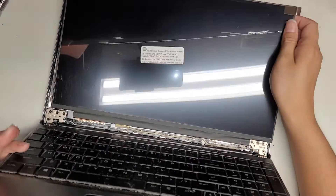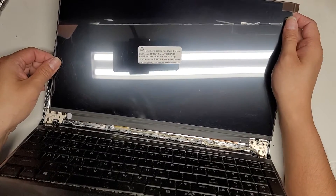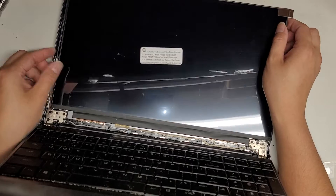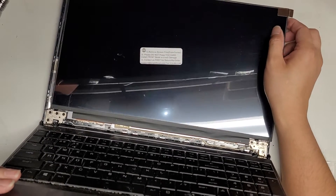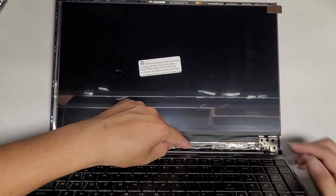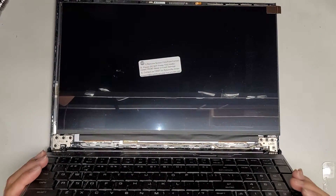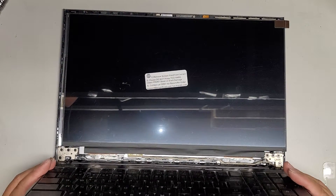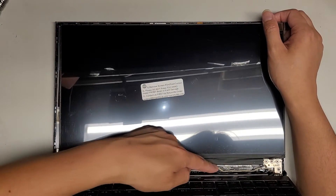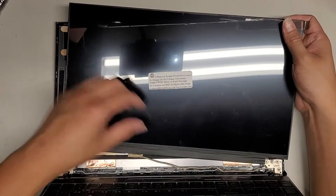We're going to tilt the screen back over and slowly line it back up. The cable doesn't reach far enough. All these people are sending these compatible models but they don't work right because the connector is not far enough. I might have to end up ordering one from China if that's the case.